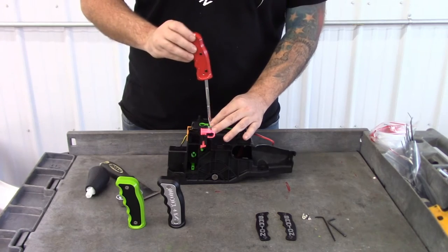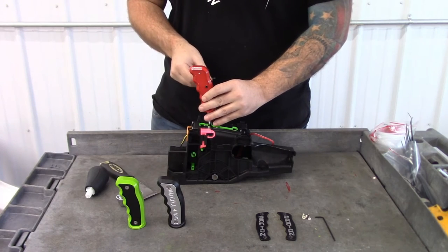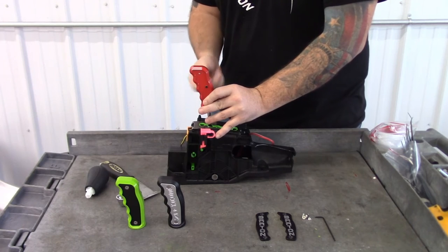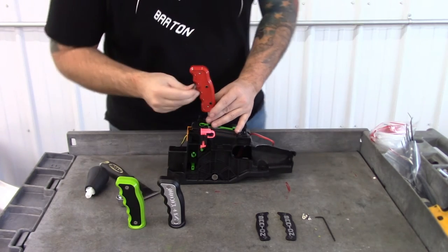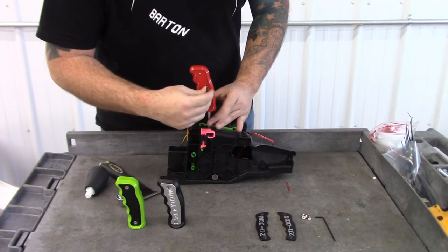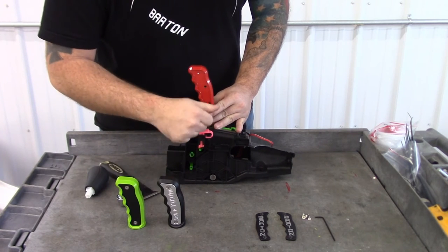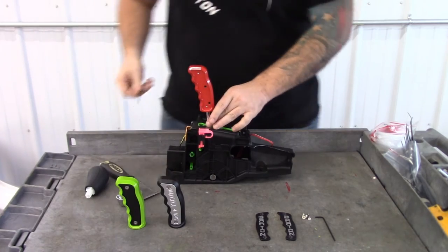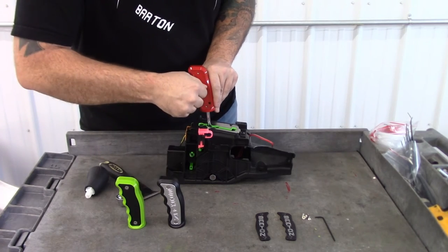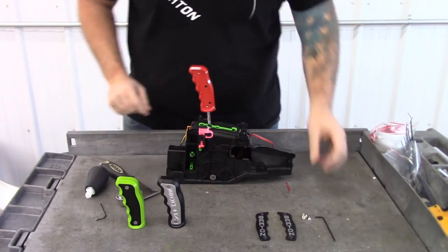Now we're going to put it right down on there, then take our Allen wrench and start by taking each set screw just up until it touches — you don't want to tighten it yet. Once they're all just touching, you're going to come back and snug them up, and the main part of the grip is installed.